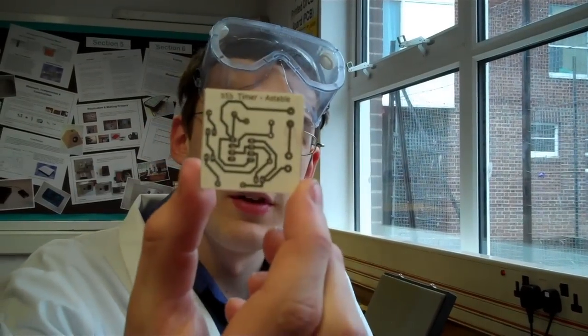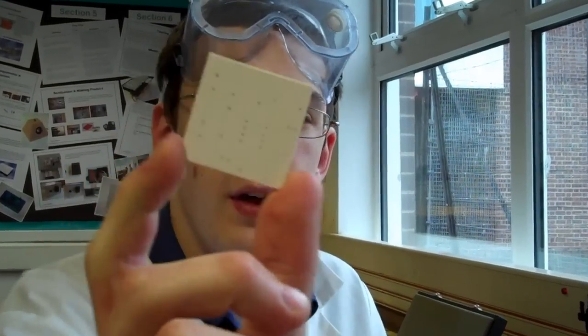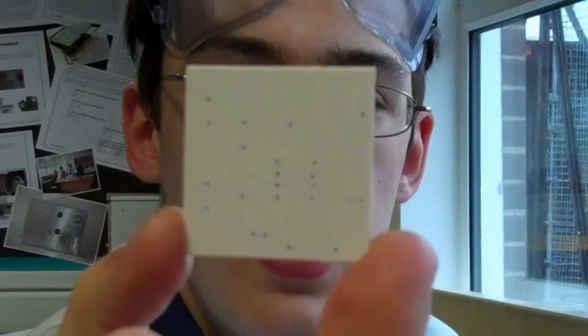Hey YouTube, I've finished drilling the PCB. I don't know if you can see it — you can see it on the back better. There's all the holes in the PCB.